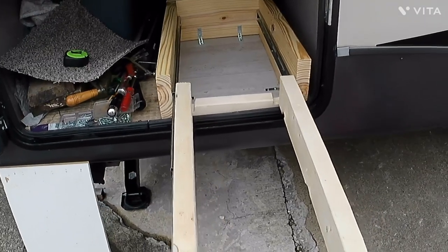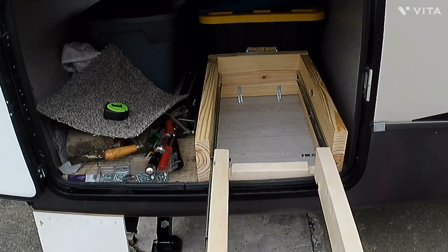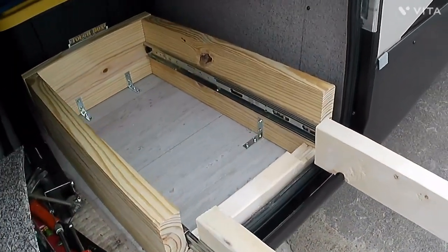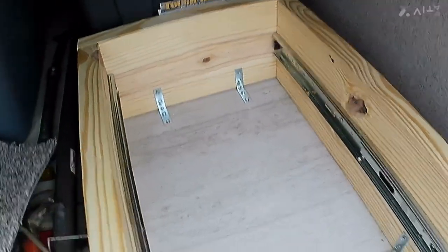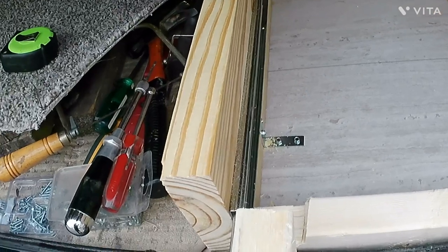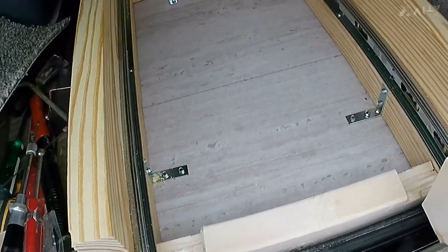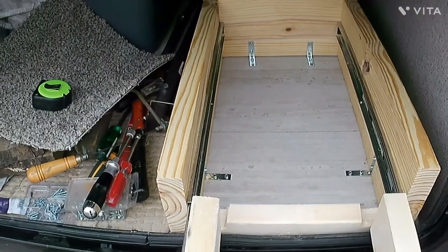Here's what it looks like installed inside the front cargo area. I have just screwed it down with four brackets and it seems to be very, very strong — it's surely going to hold the 50 pounds that my generator weighs.